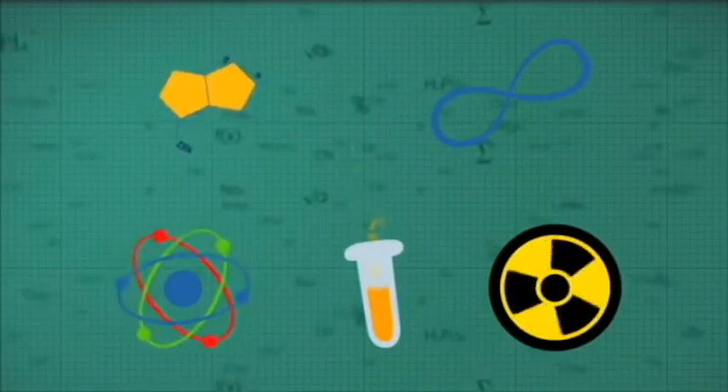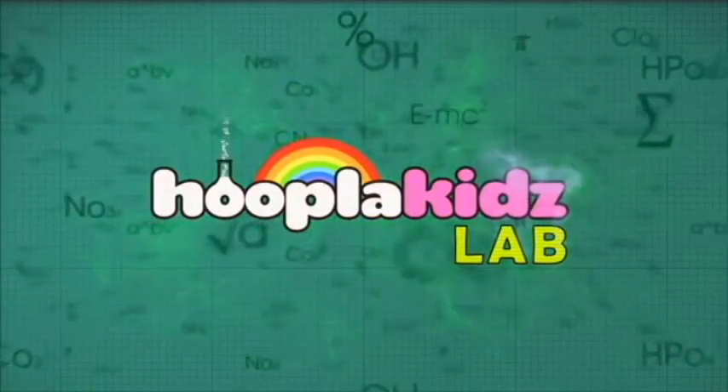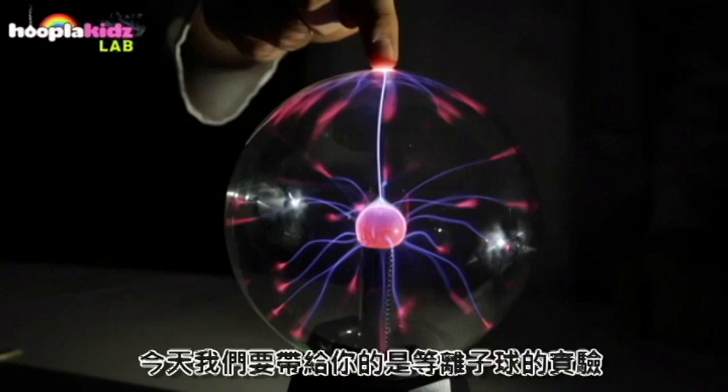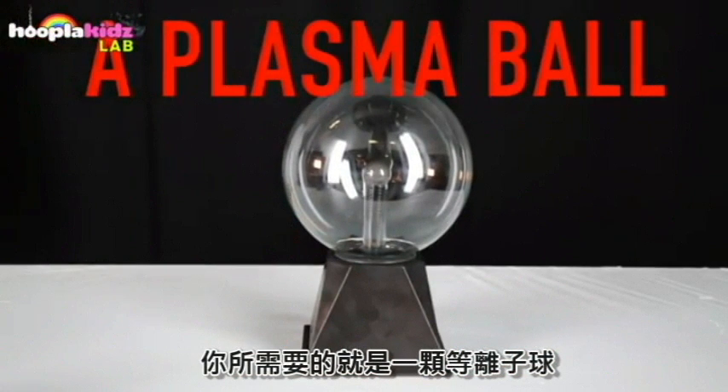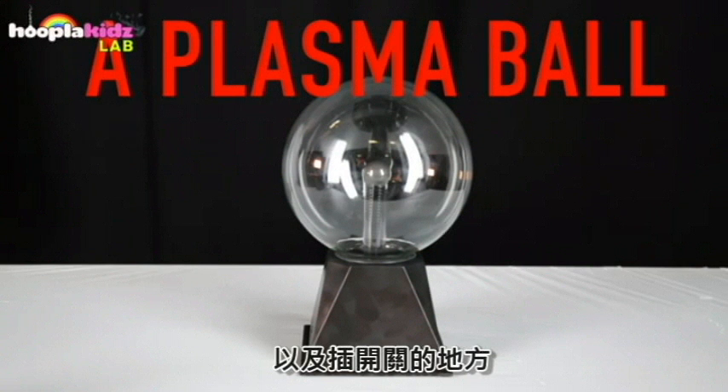Hello and welcome to Hoopla Kids Lab, making science super fun and super simple. Today we're going to show you the science of a plasma ball. All you're going to need is a plasma ball and somewhere to plug it in.